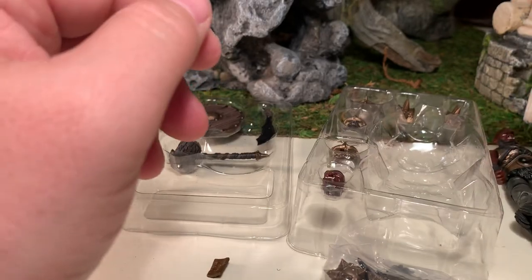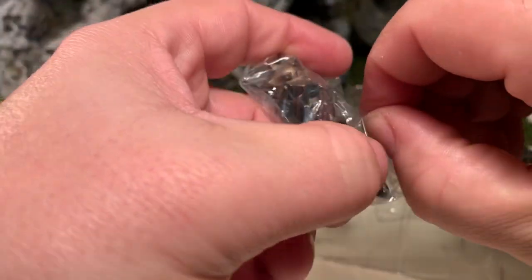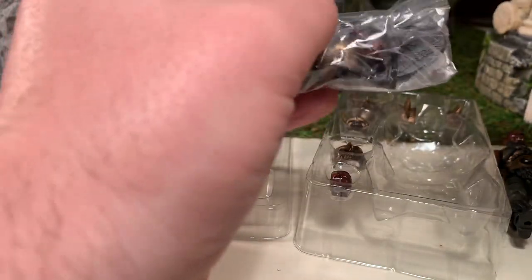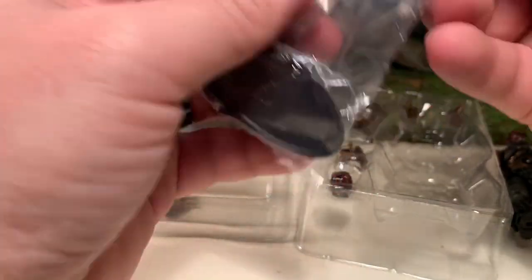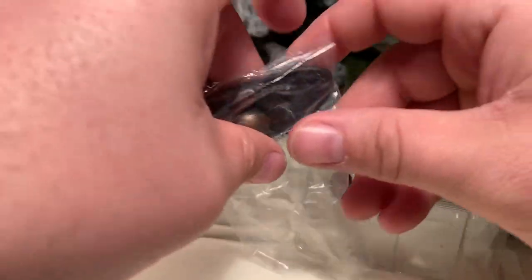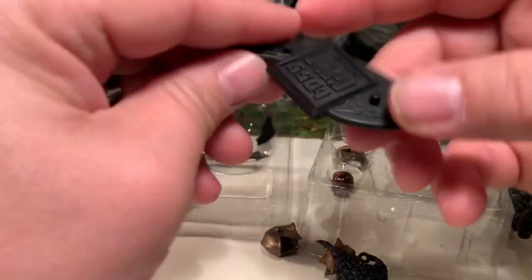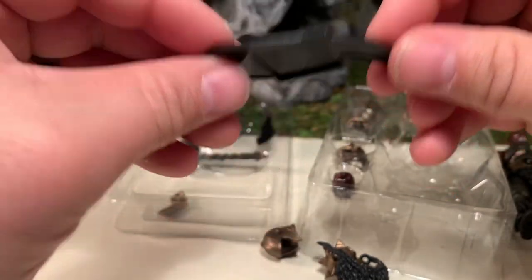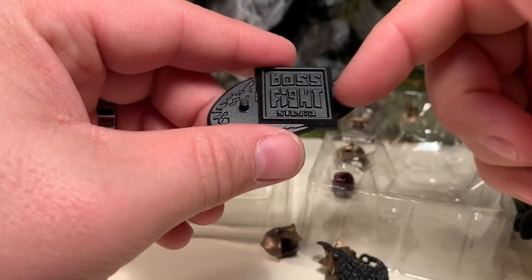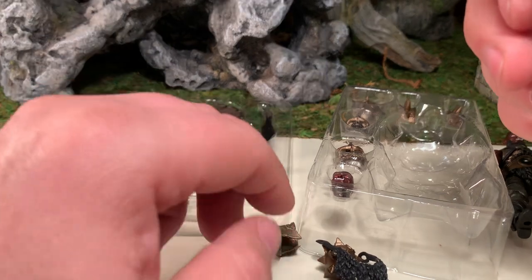I'm not ready to look at the figure yet, so he's going to go off to the side. Here's the other bag — I'm not even going to fight with the tape, I'm just going to cut it. And here you have a variety of different items. You've got his figure stand, which is in the shape of the Boss Fight Studio logo. It's got two foot pegs and it works remarkably well — I've never had an issue getting the figure's feet on there, and I've never really had a problem with the figure falling over either. It's a solid base for the figure.